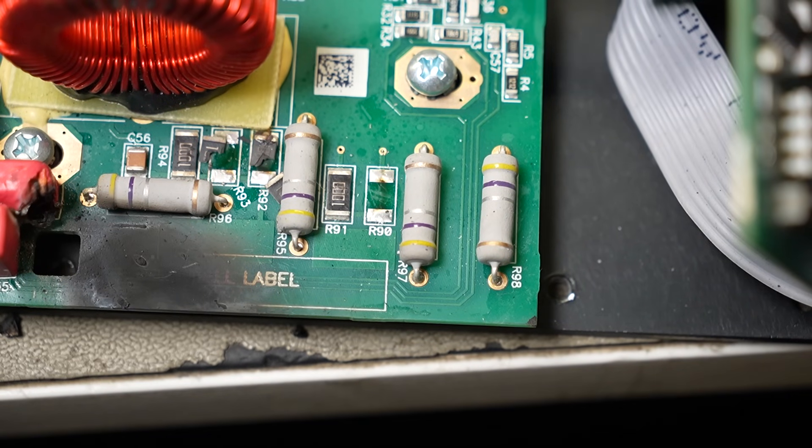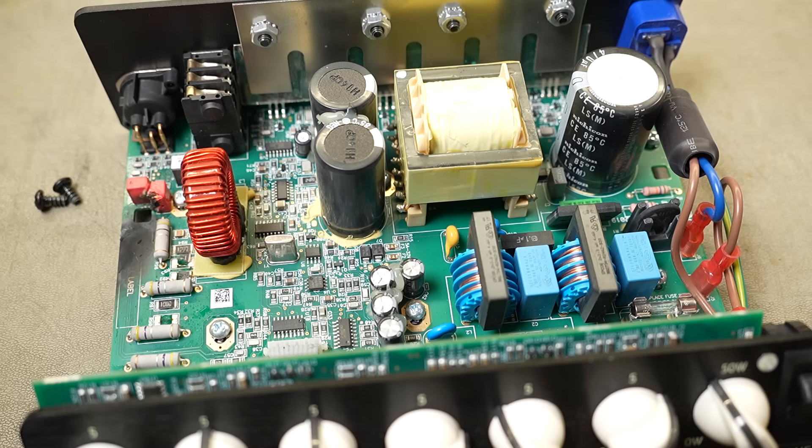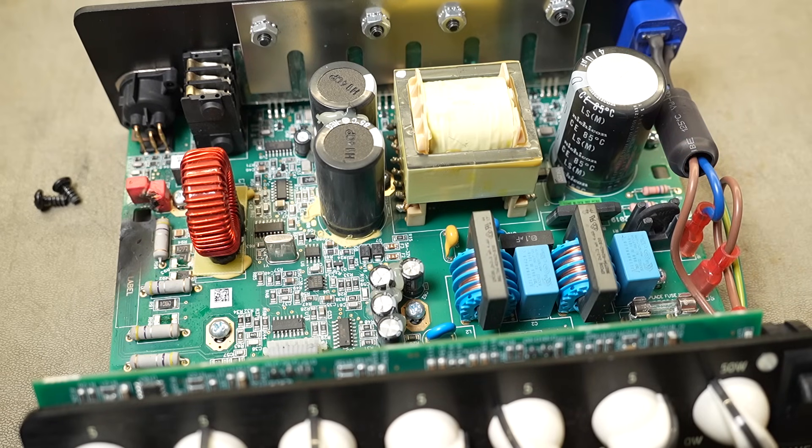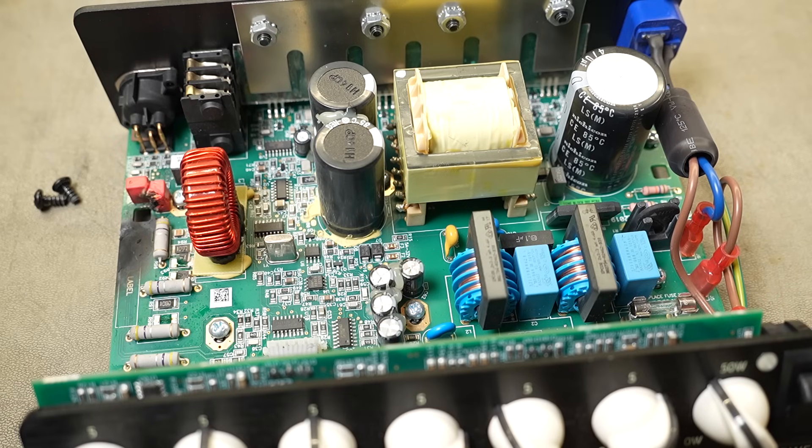It looks as if there used to be a resistor here as well, but it's melted itself off its solder connections and blasted itself into the stratosphere. So I guess now it's changed from 'let's see if we can repair this' to 'let's see how good their customer support is and if we can get replacement parts.' Because we're in the day and age of disposable goods, what really matters is customer support — if that's non-existent, then the company is a non-starter and I can't recommend their products.